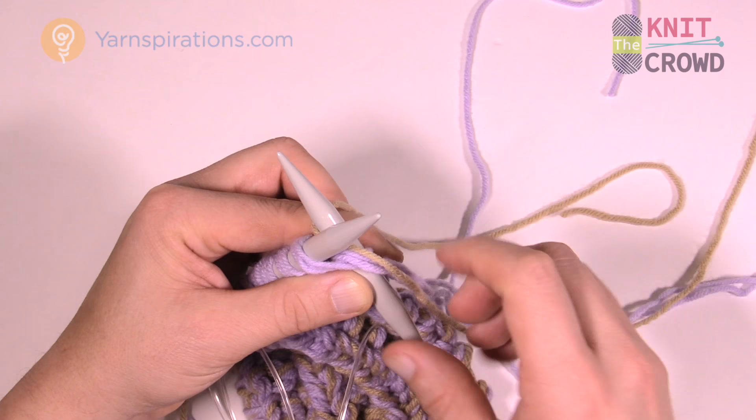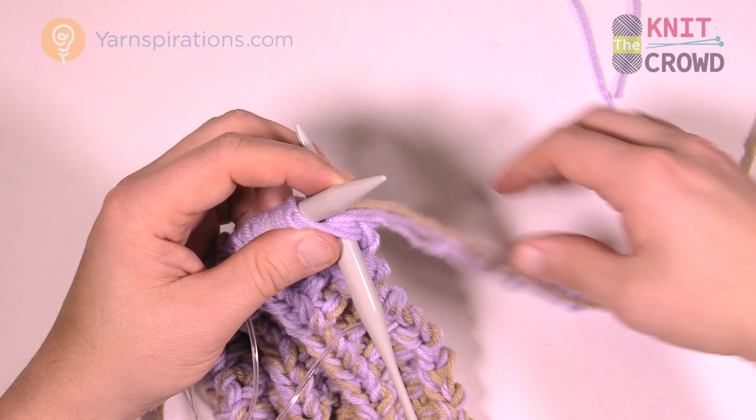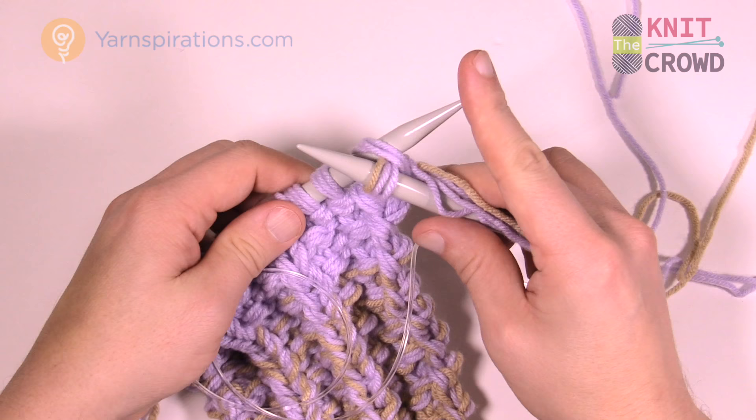Carefully hold on to everything and just knit the first stitch to get it through. Now you see all three strands are on here — just move it up and over. Grab only the strands you're currently going to work with.